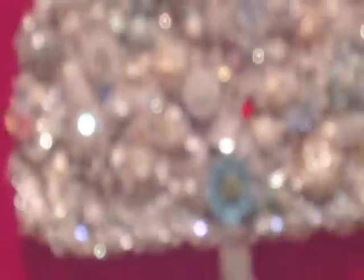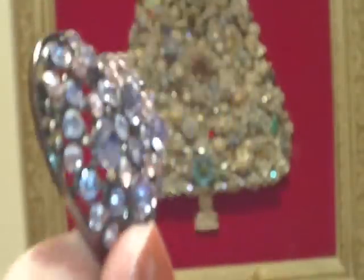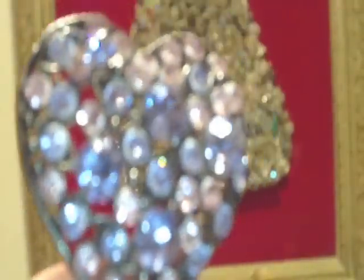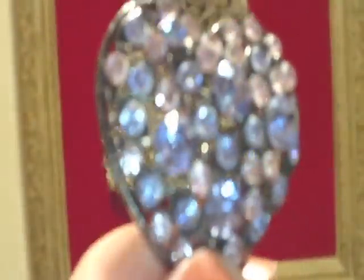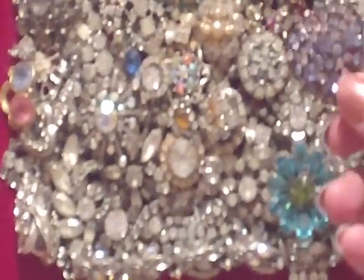One thing I have that I've been hanging on to for the longest time is this. Can you see this? This came off of a keychain — it's just a little... my kitty's crying in the background. This is just a little rhinestone heart. And I thought, oh, wouldn't it be neat to be able to just add it to my tree.